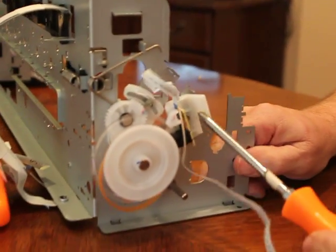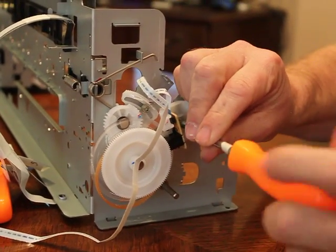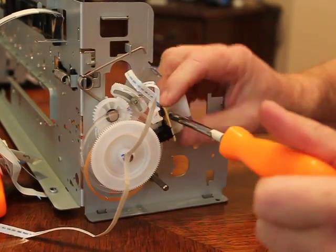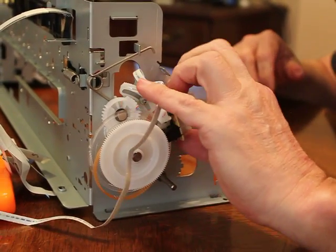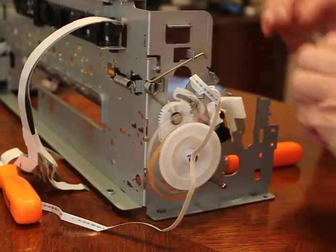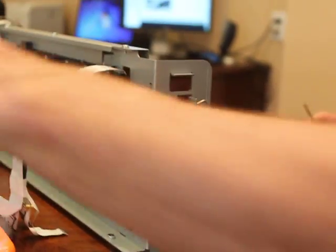Now we're going to go to the screw right here and take this off. This is one of those little thingies that are going to release funny. I don't know how — I'm going to push it up. There we go, it's off.